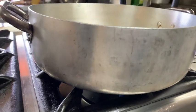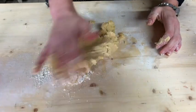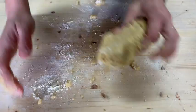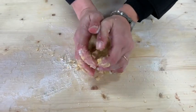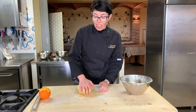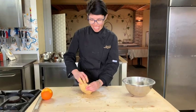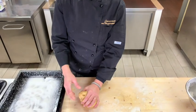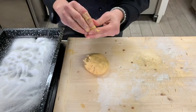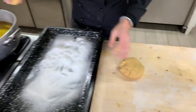Now we heat the oil — extra virgin oil. When the oil is hot, we start to fry. In Carnevale all sweets are fried, all. The dough should come off in pieces, same as chestnuts. We make a small ball and we fry.